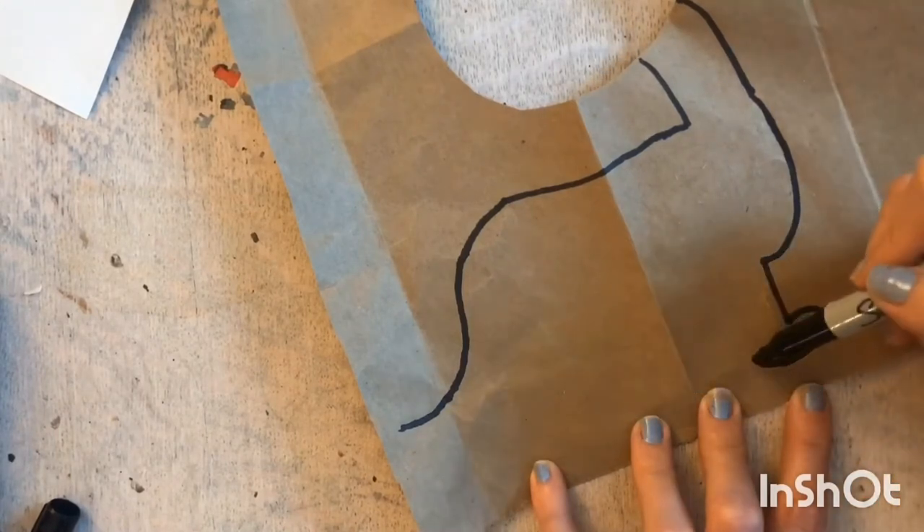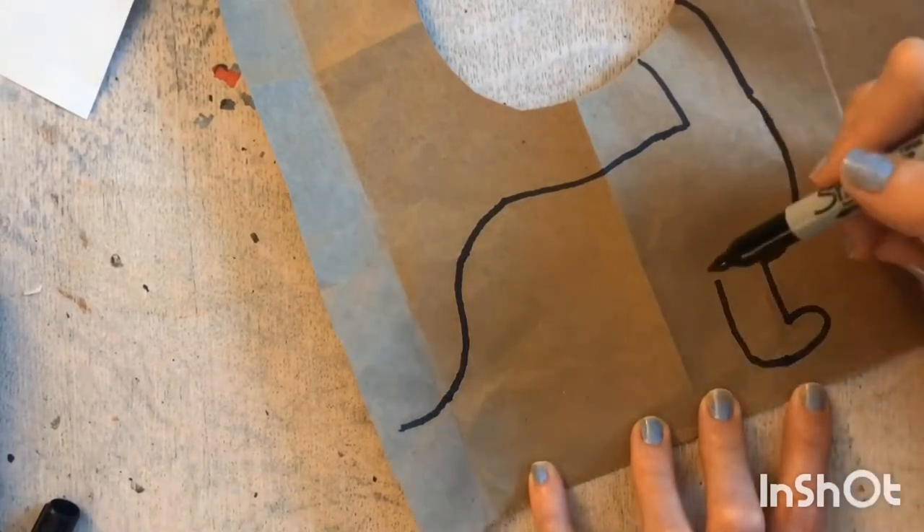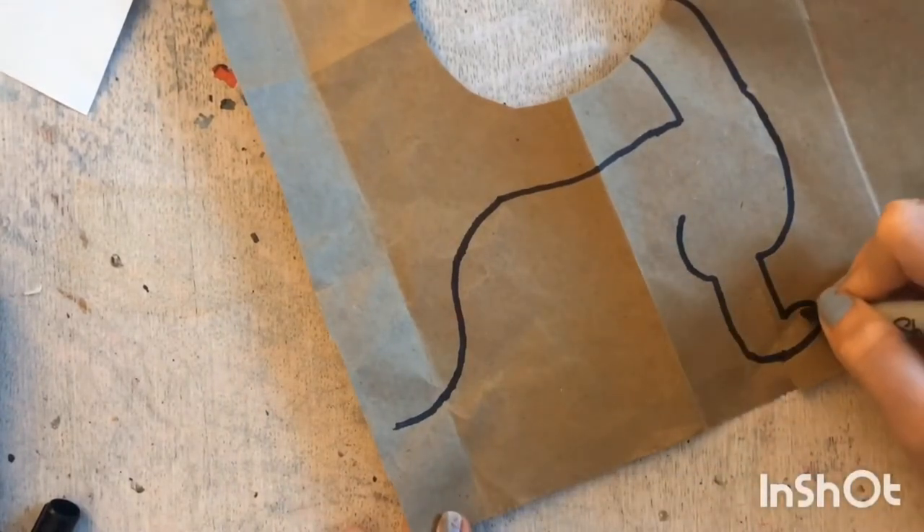Then you are going to come back up, parallel with the first line, and then make an arch. Now we have our first foot, and you can add toenails if you want.